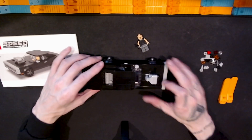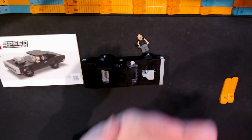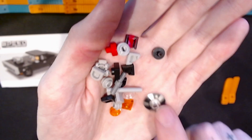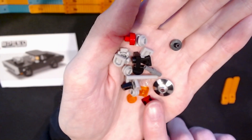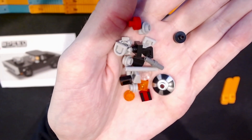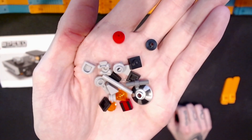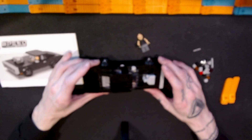Taking a look at the extra pieces, there are a couple of really nice ones. We get an extra of that hubcap or rim printed element, which is great, and an extra of the one-by-one translucent red tile with the black bars printed on it. The rest are just some one-by-one elements, tiles, and the typical light-related extra pieces you'd find in any set.